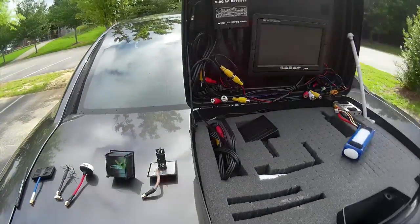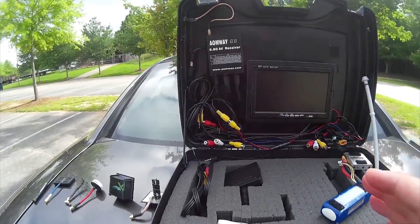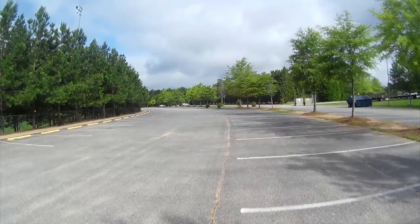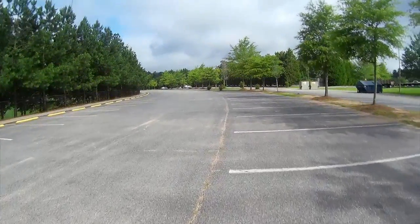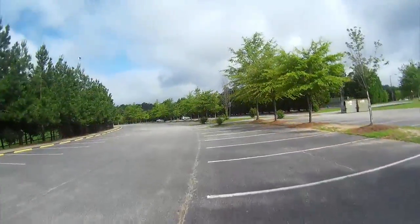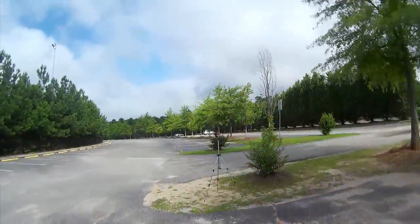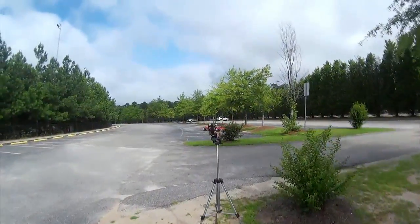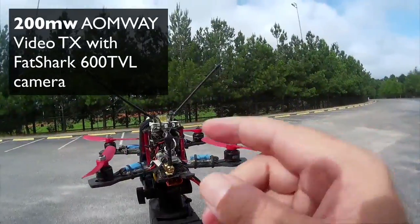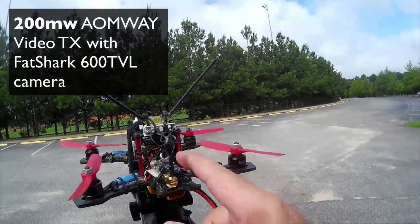We're going to try it from our base station over here. Way out there is our little quadcopter — I put it on a little stand over there. Here's our little quadcopter with its normal 3-blade antenna and a 200 milliwatt video transmitter.